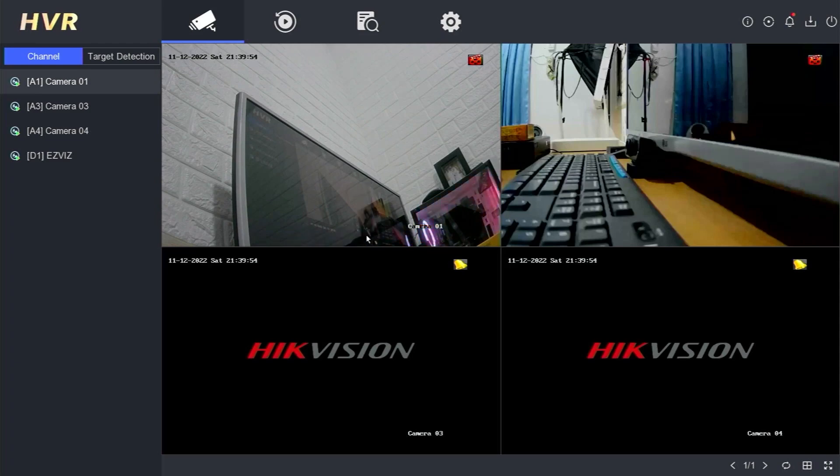Hello and welcome to my YouTube channel. In today's session, I will share a tutorial on how to install and set up a microphone on a Hikvision DVR. Why do we need to install an audio microphone? Usually, we install cameras that do not support audio, so adding an audio microphone allows us to record not only images but also sound. Alright, let's get started.